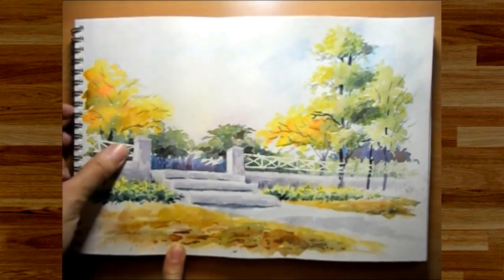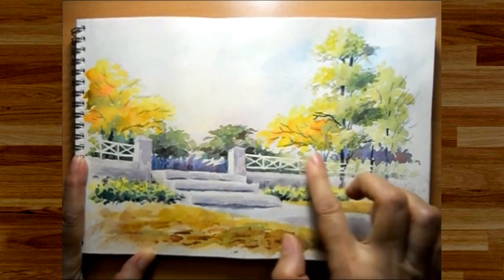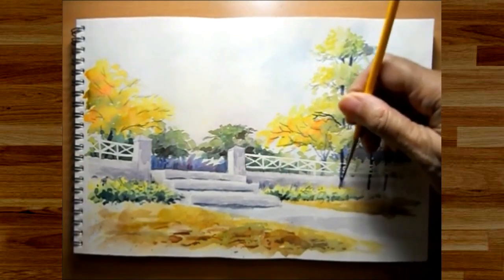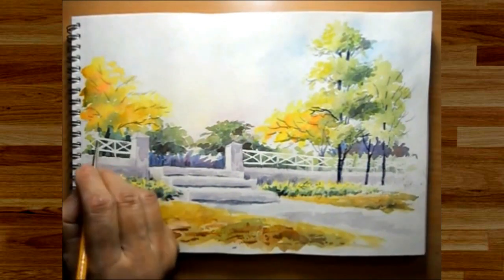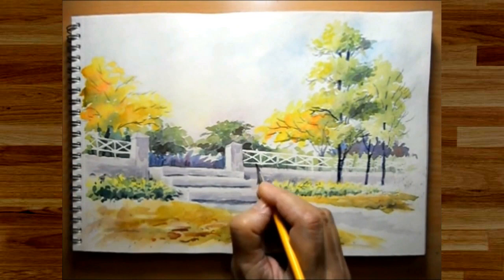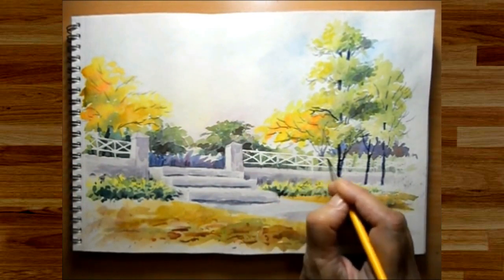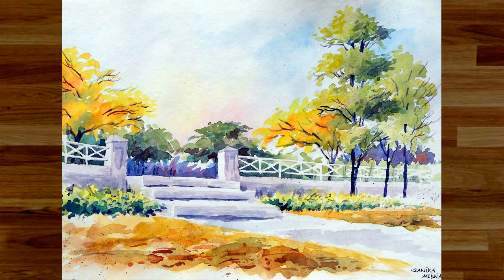Now is the time to remove the masking fluid. As I mentioned, it needs to be removed completely because if any of it is left on the paper it can spoil the painting later on as it catches dust. I did some corrections on the right side tree trunks as they needed to be shown in front of the fence rather than behind. A few more details added here and there and our painting is done.